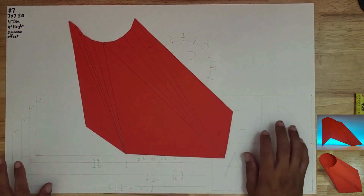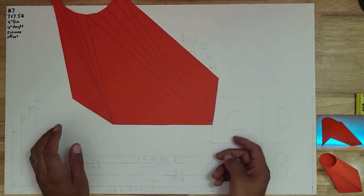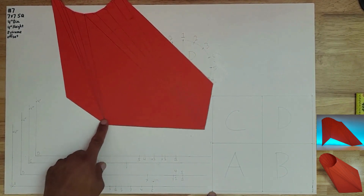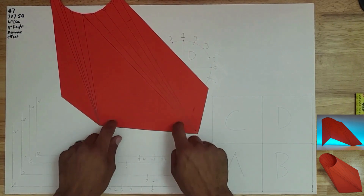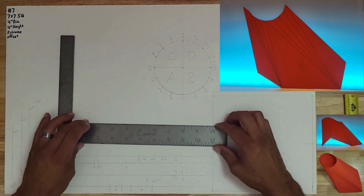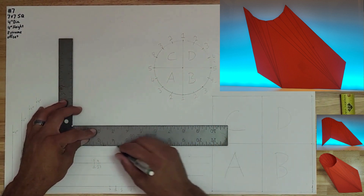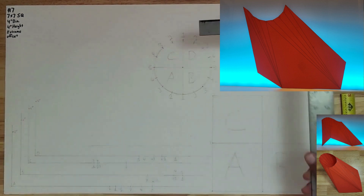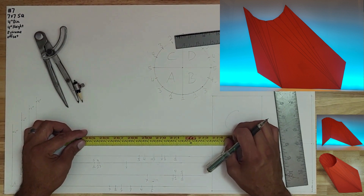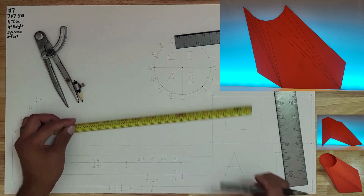Let's start the layout. We're going to draw a seven-inch horizontal line representing corner A on one end and corner B on the other. Starting here — one, two, three, four, five, six, seven — there it is.